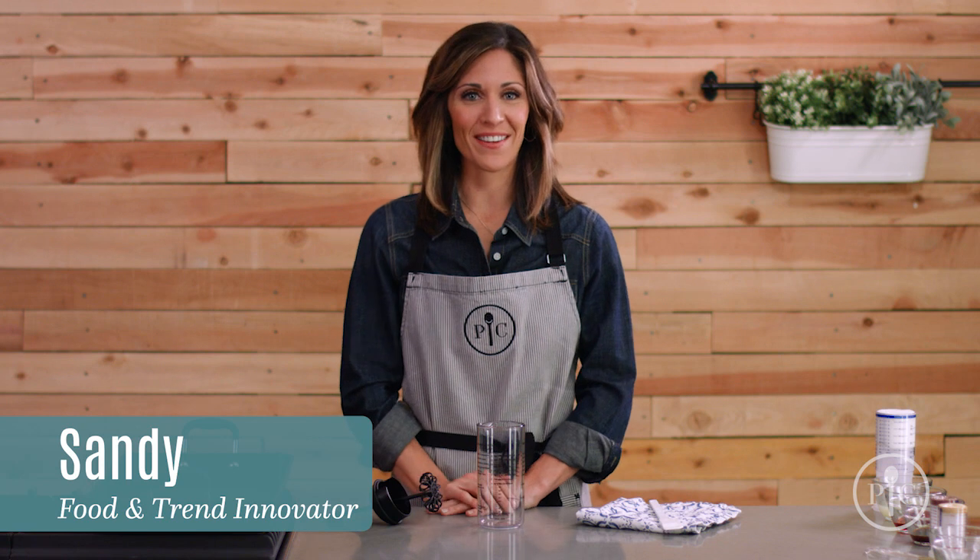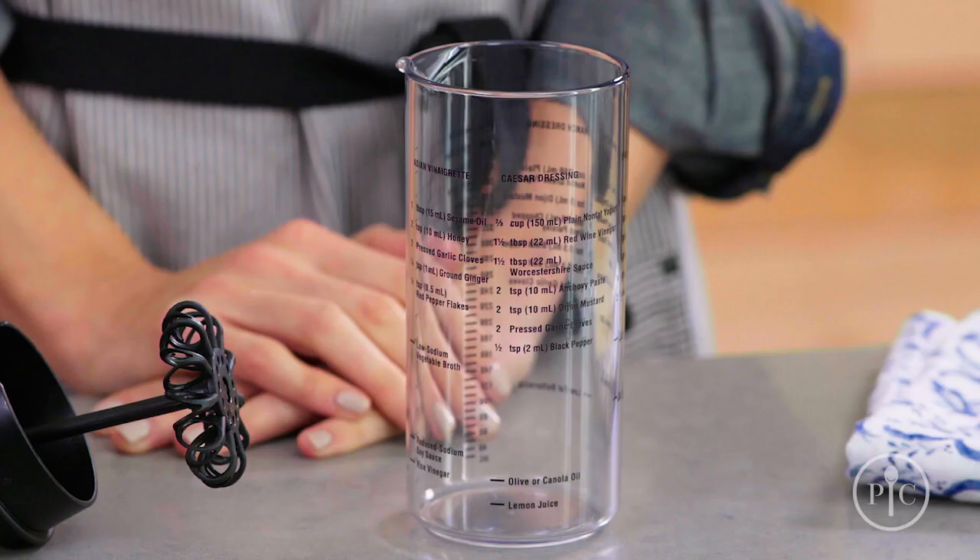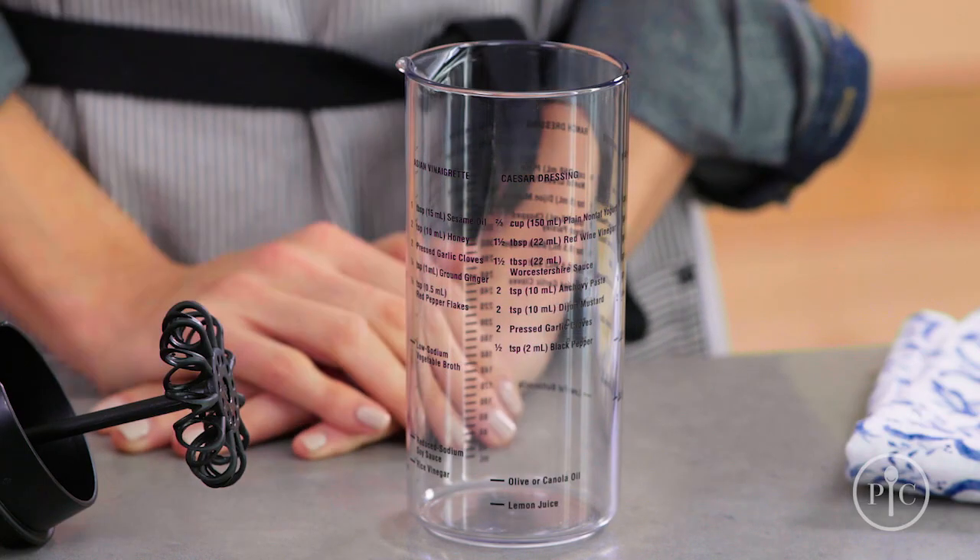Those of us who enjoy Caesar salad realize it's not always the healthiest choice, but with our skinny Caesar salad with grilled romaine, it's something you can feel really good about. This low-calorie, high-fiber salad includes homemade croutons and the lightened-up dressing recipe is right on the measure mix and pour.